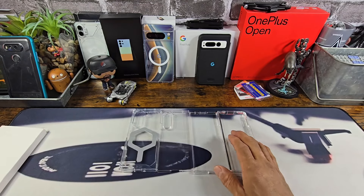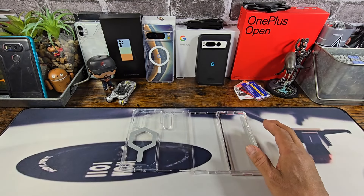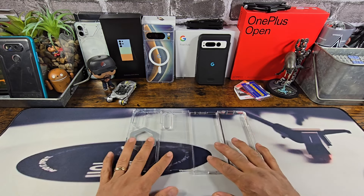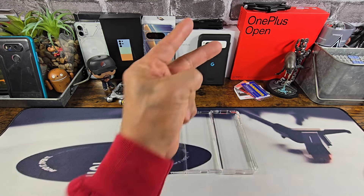All right, so there you go. Don't forget to pre-order your Z Flip 6 or your Z Fold 6, and let me know your thoughts down below in the comment section. Thanks for watching — God bless you all, peace, I'm out.